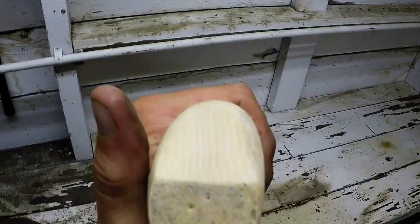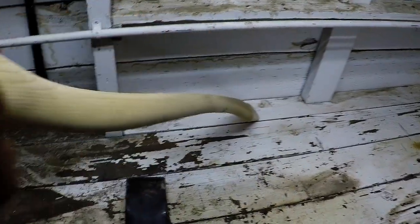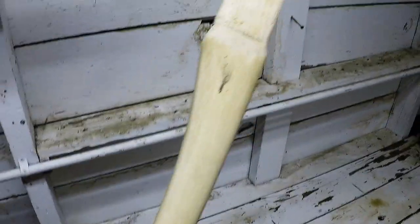And for you Canadian and American axe enthusiasts, you can see that grain is well oriented. A little bit more work to go and she'll be ready.